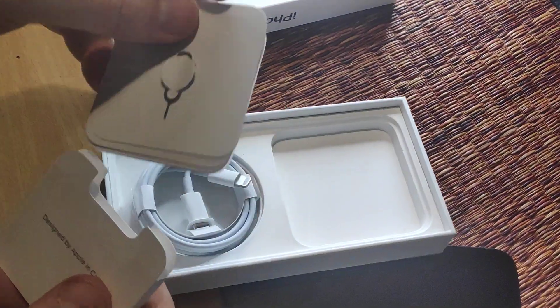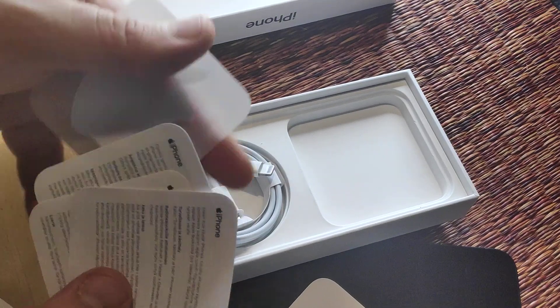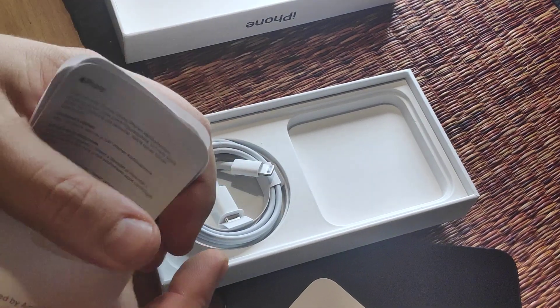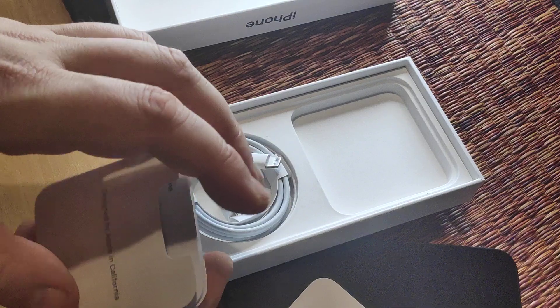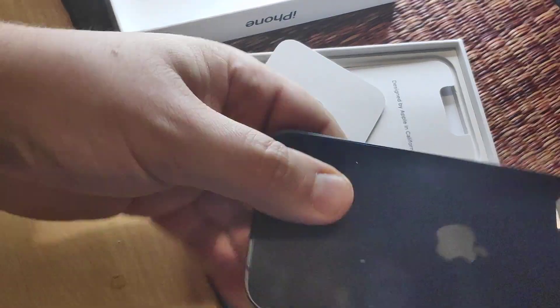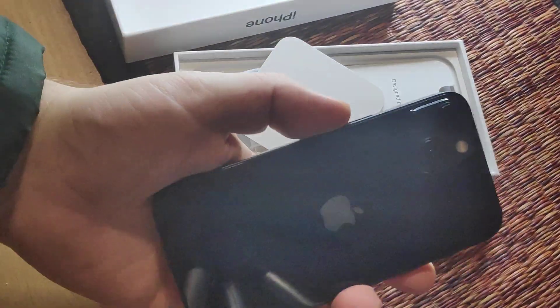And here's your SIM tool documentation. Your sticker, if you want that. It's a pretty basic unboxing — there's not that much in here, except the SIM tool and the phone. You can see it's already got dusty on the back.